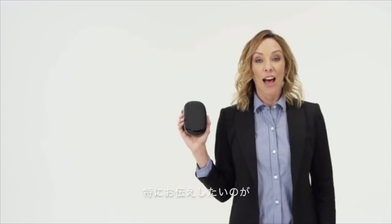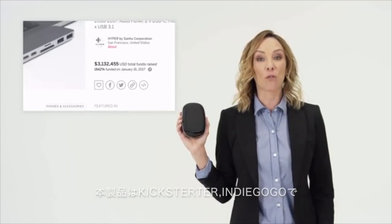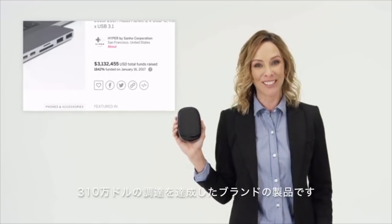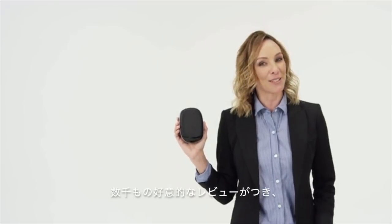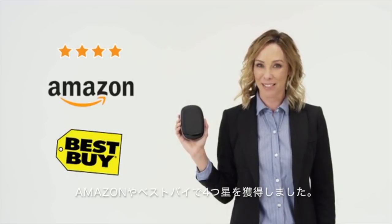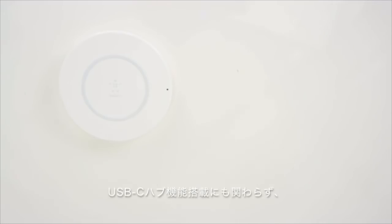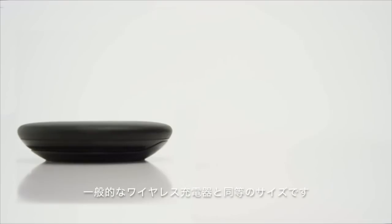Last but not least, HyperDrive is built on USB-C hub capabilities that helped raise over $3.1 million on Kickstarter and Indiegogo, and with thousands of positive reviews, it has an average 4-star rating on Amazon and Best Buy. Despite incorporating a USB-C hub, HyperDrive is no bigger than the ordinary wireless charger sold at the Apple Store.